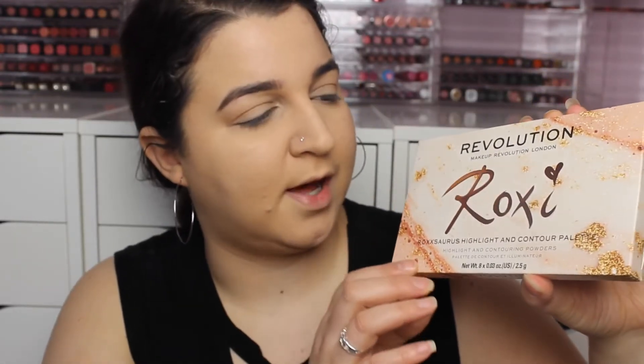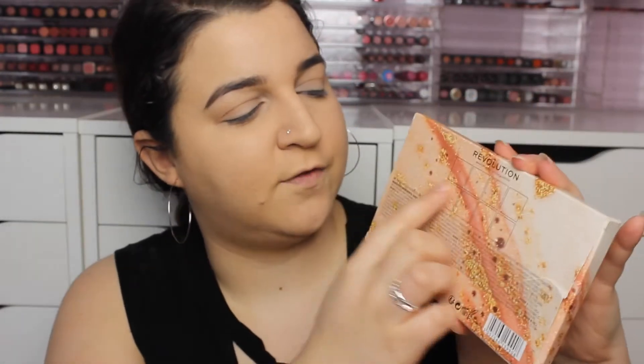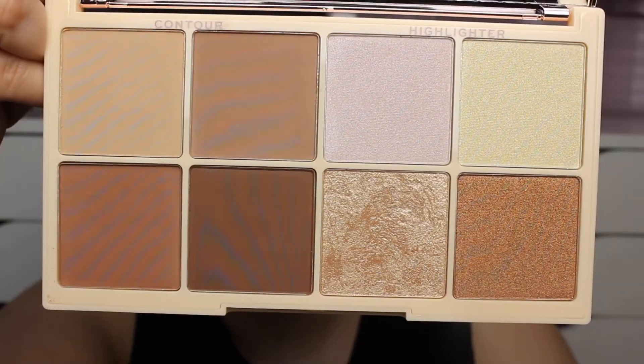The first palette I'm going to pick up is Roxy's highlight and contour palette. It's lovely packaging — like a peachy colour with sprinkles of gold dust coming down it. It's got the rose gold Roxy signature on it, which I love. Then on the back it has the four colours and ingredients. Inside the rose gold lid with the yellow Roxy sign are the eight shades.